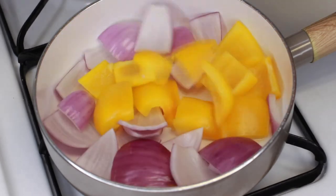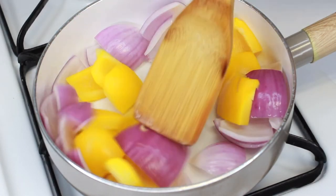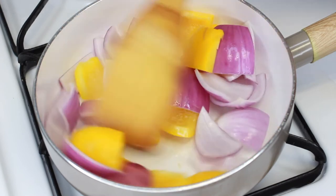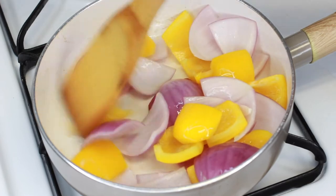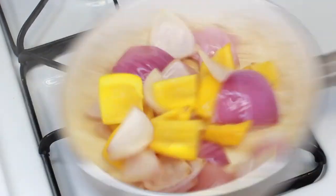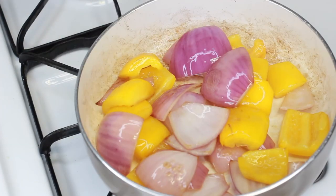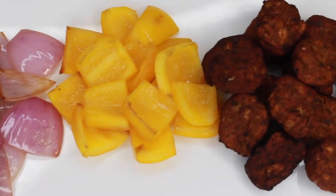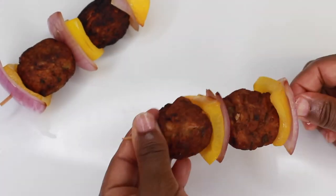I'm going to use yellow bell peppers and red onions because their sweetness will balance out the heat in the jackfruit. You're going to take your bite-sized yellow bell peppers and red onions and lightly sauté them in a pan. We want these to have a bit of a bite and a softness at the same time, as if they had been grilled. Now once your veggies are cooked and your jerk jackfruit is cooked, you're ready to skewer these and make your kebabs.